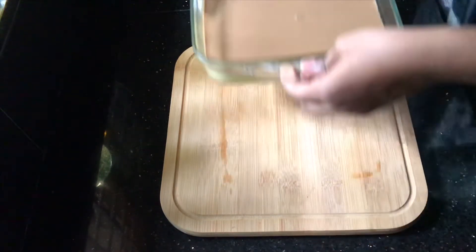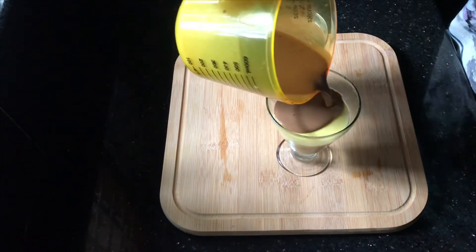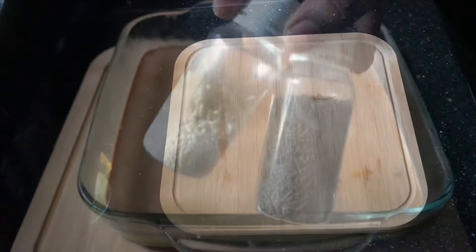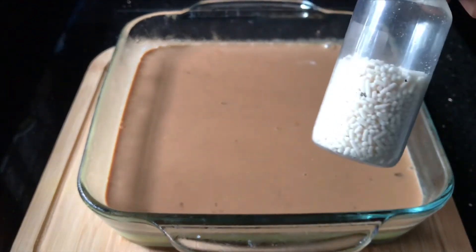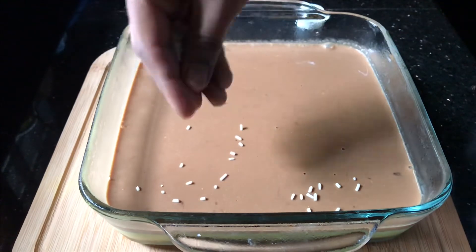I am going to mix with a chocolate. I am going to mix with vanilla and coffee. 2 teaspoons of cocoa powder. I am going to put a little white and dark chocolate warm.